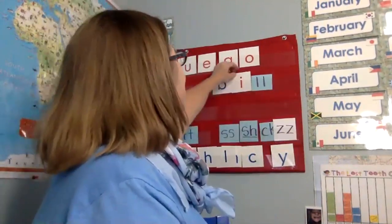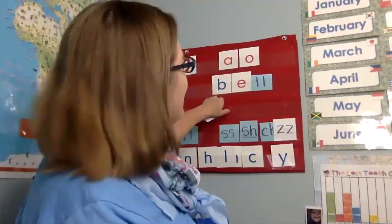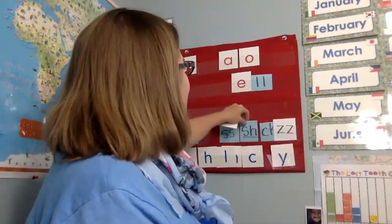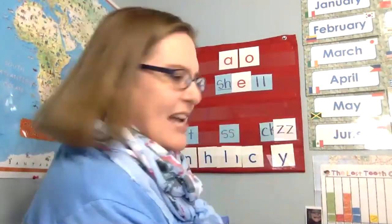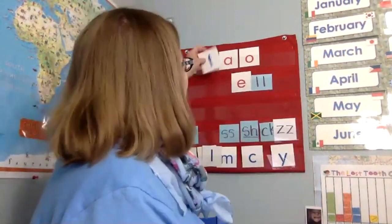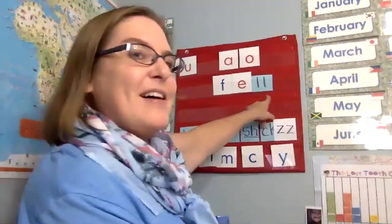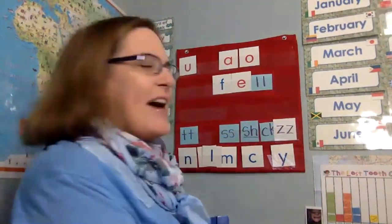If this is bill, take away the b, now it becomes bell. Good. If that is bell, and this is shell. Shell. Good. And if this is shell, take away the sh sound, and I'm going to put in this one. Fell. Fell. Good job. So I hope you're reading along with me and trying to get these before I am. Fell, like you fell down and you got an owie. So that's fell.